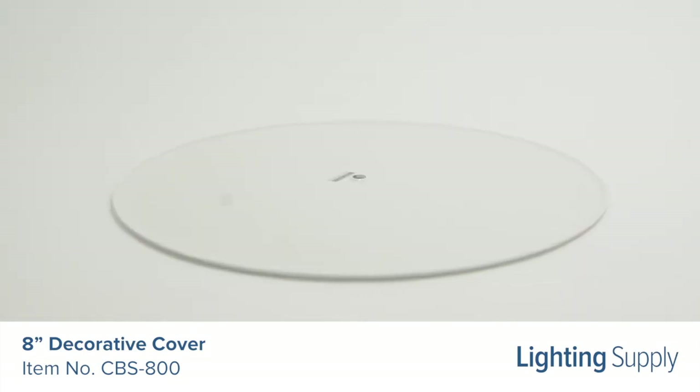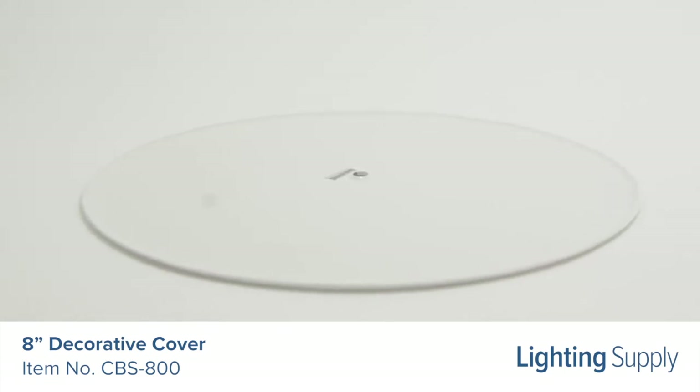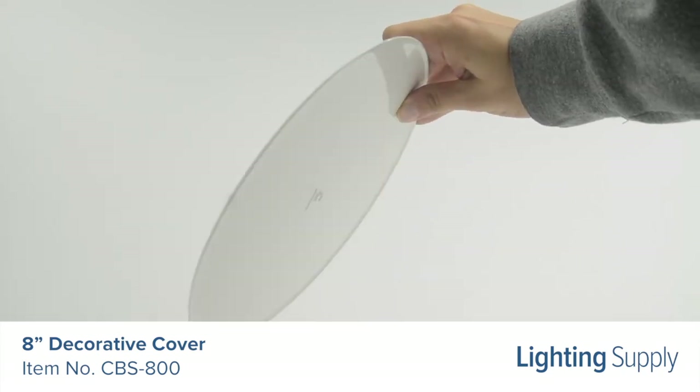The cover includes a slightly undersized locking bar that spans the backside of the hole damage in the drywall or plaster to provide a secure mounting. The long center screw allows easy maneuvering of the locking bar into place.